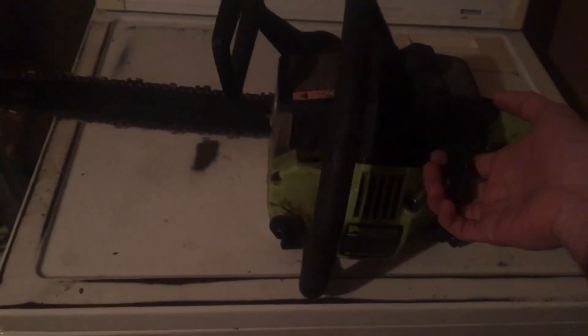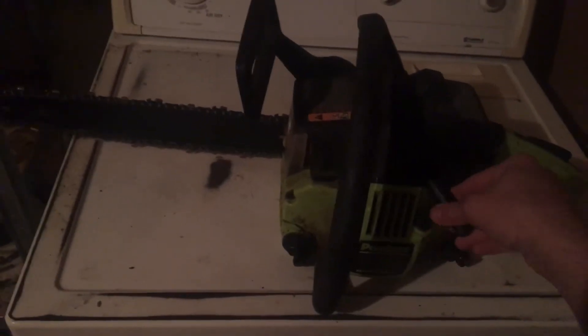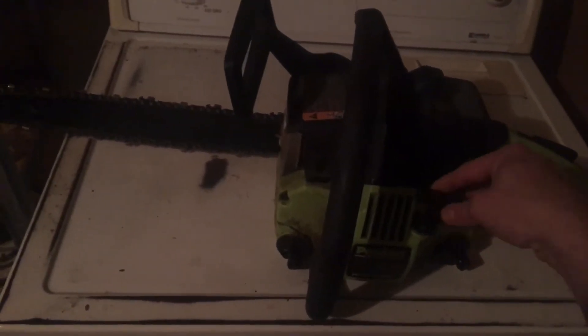This is a chainsaw I traded for. I'm gonna try and start it in the morning. More than likely it's probably gonna need a tune-up — a new plug, fuel lines, probably a carb rebuild or cleaning, one of those.